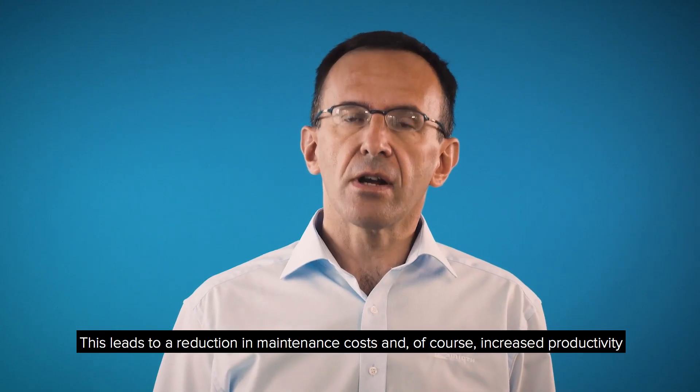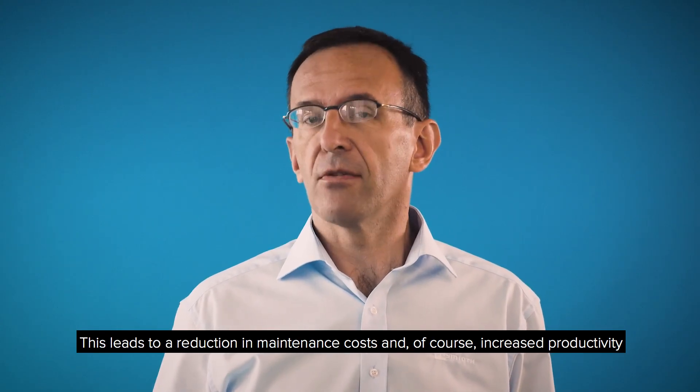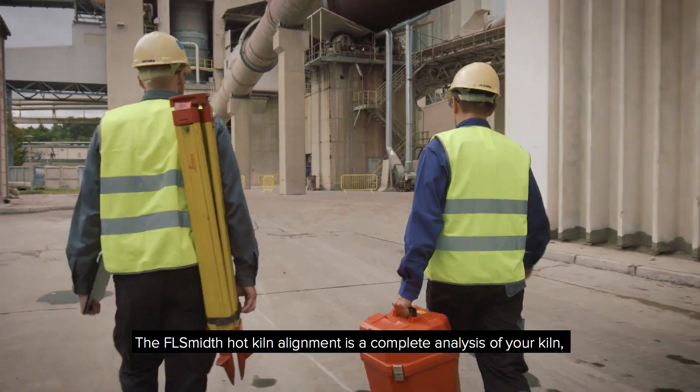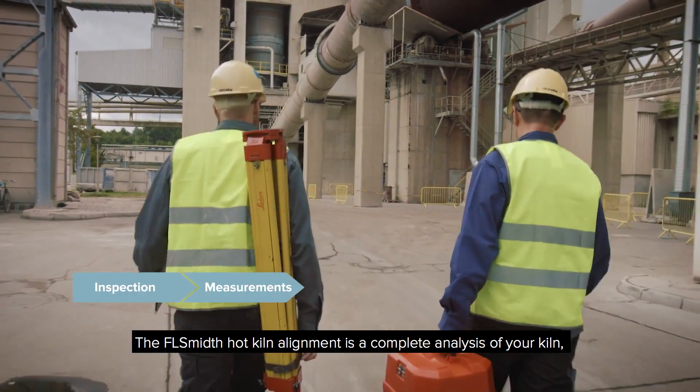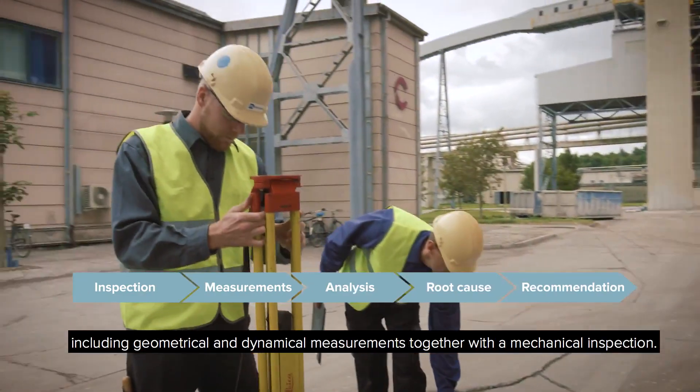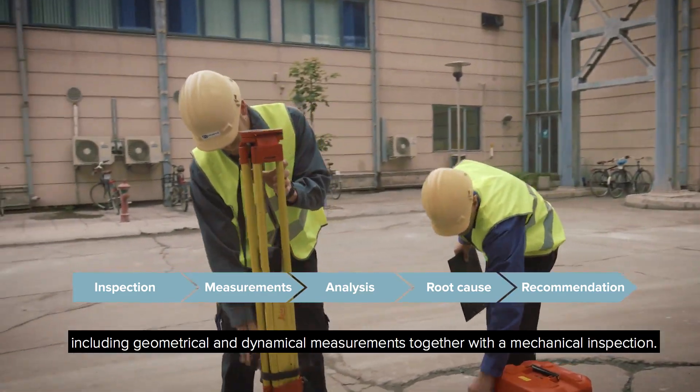This leads to a reduction in maintenance costs and, of course, increased productivity. The FL Smith hot kiln alignment is a complete analysis of your kiln, including geometrical and dynamical measurements, together with a mechanical inspection.